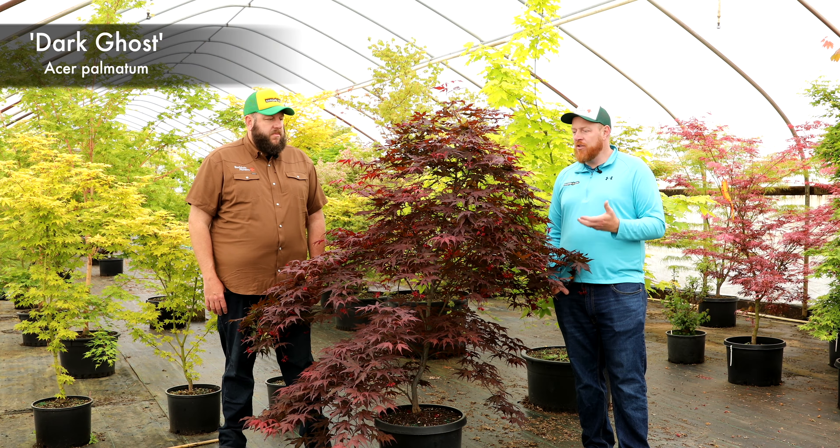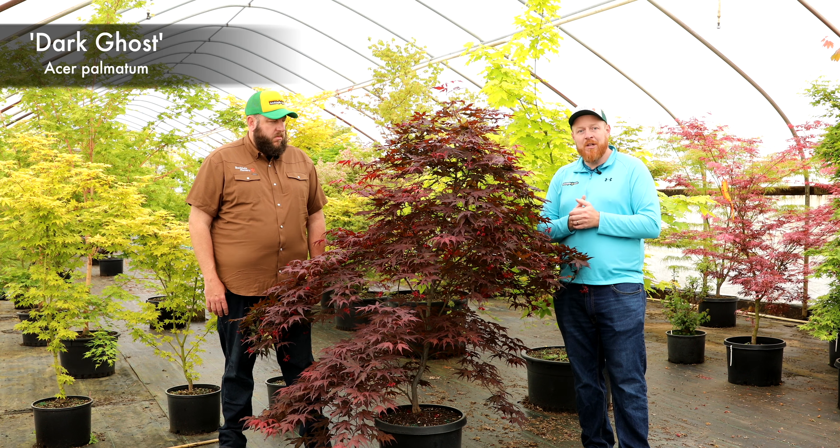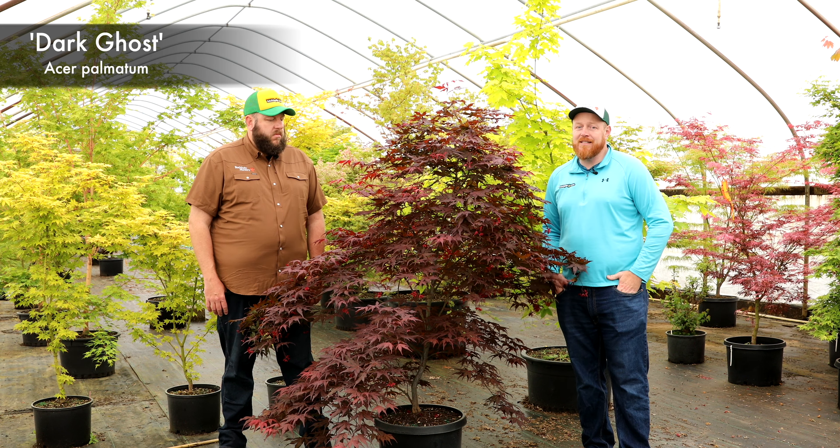This dark color can really contrast very well, especially if you have a lighter background around it. Dark Ghost — the newest member of the Ghost Series — and one you're not going to find in many places.